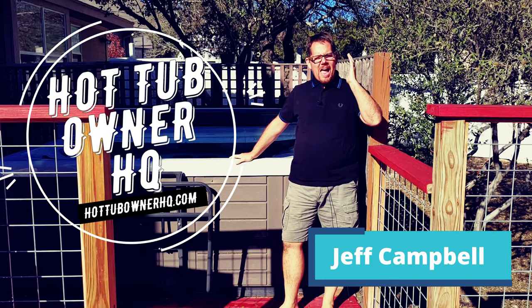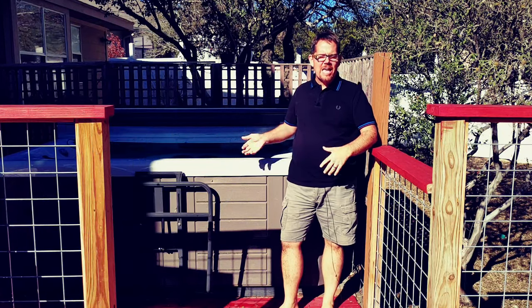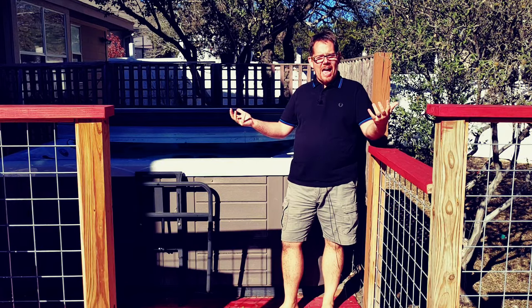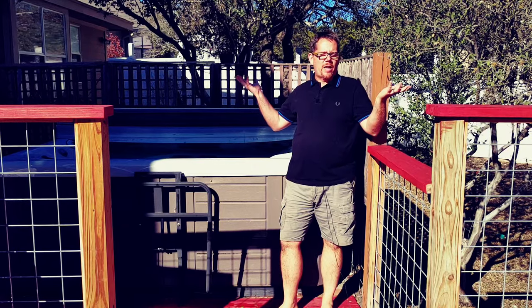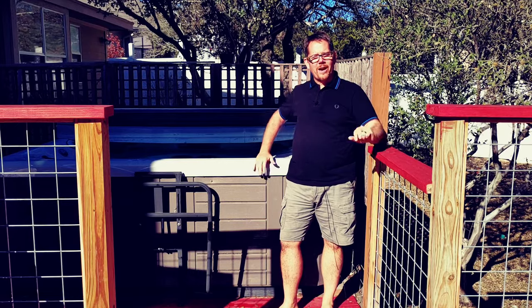Hi there, it's Jeff from Hot Tub Owner HQ. Today we're going to explore the wide world of hot tub leaks — how to know if you've got one, how to fix it if you do, and how do you know if hot tubs just lose water naturally from evaporation and not from a leak. We're going to get into all of that and more right here, right now.